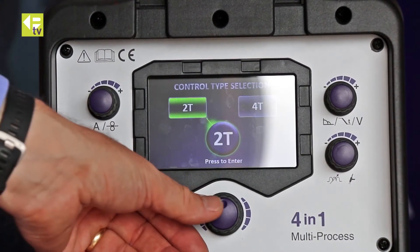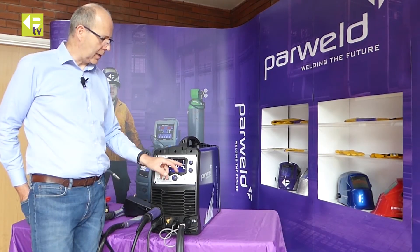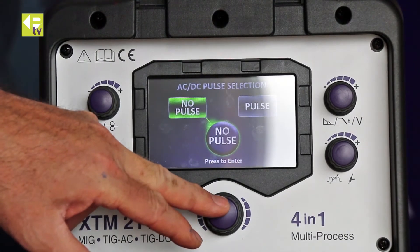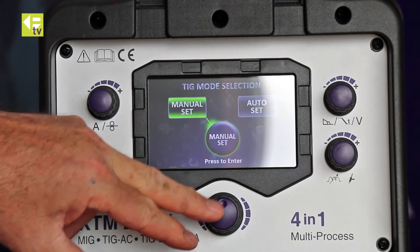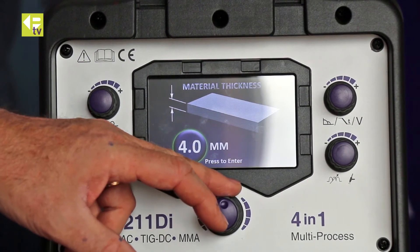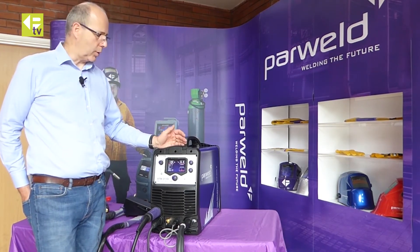Alternatively you can go into manual setup, which gives you AC or DC selection — AC for aluminium — HF start, pulse or no pulse, pre-gas, start current, slope up, and so on, so you can tune it exactly how you want. For the rapid setup demo, using auto setup with 2T trigger, 2.4 tungsten, welding aluminium, you just dial in the material thickness and the machine sets all the parameters ready to go.